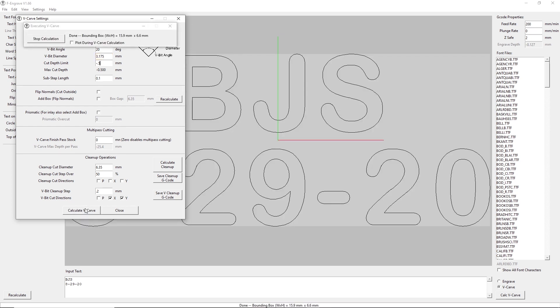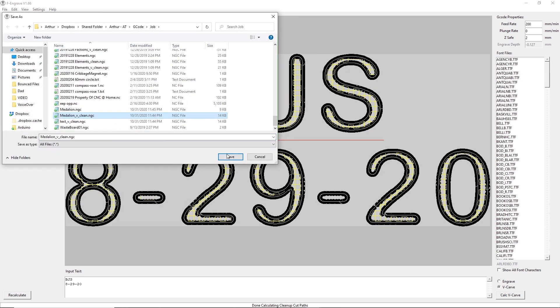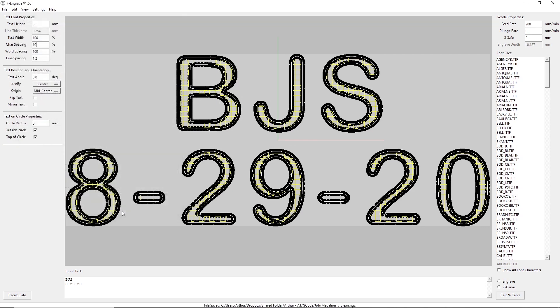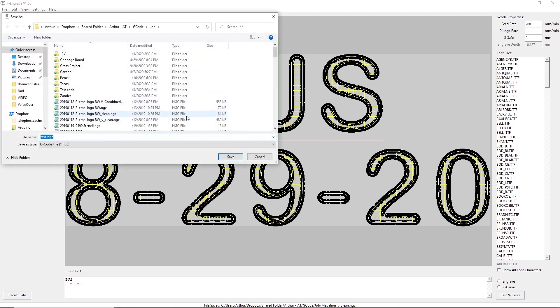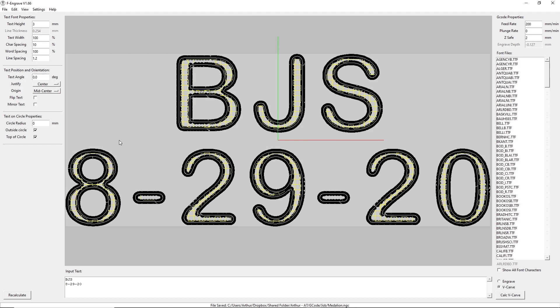That looks good, so let's go ahead and calculate. All the gray area inside of the letters and numbers needs to get cleaned up, so we're going to run the cleanup using the V-bit. All this yellow is where that V-bit will go through and hog out the extra material. We'll click save, replace the existing file, close the settings, then go to file and save again. That should be all we need — the next step is to put that into our sender and send it to the router.